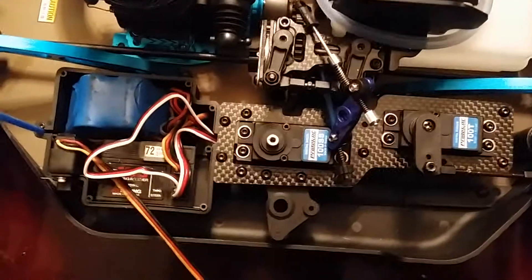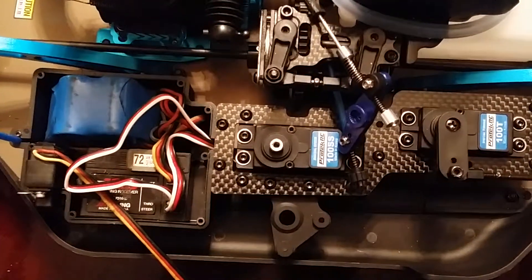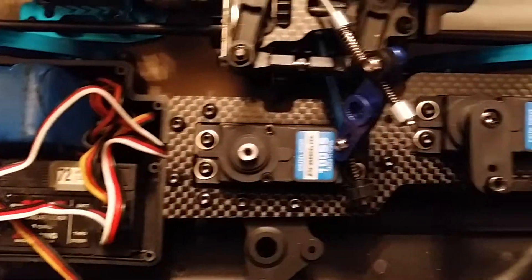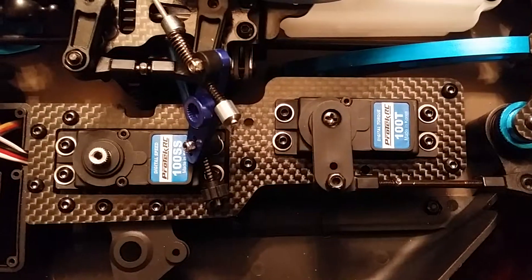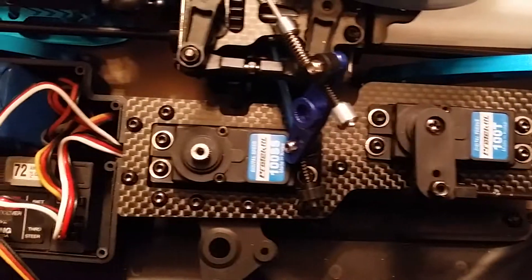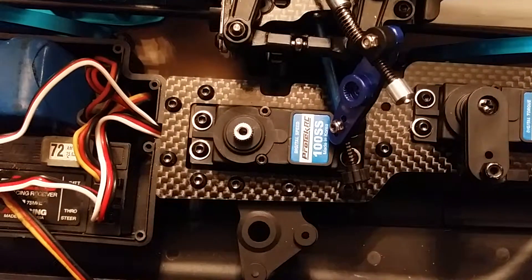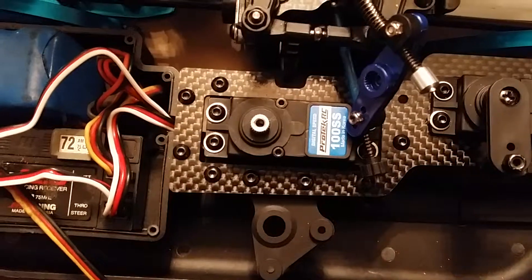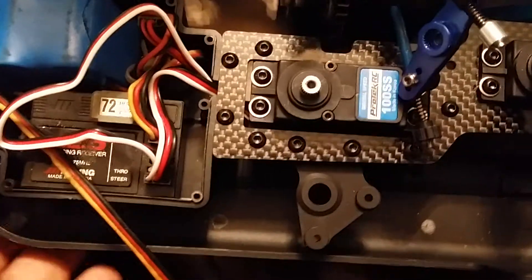This is the Protek 100S. This is the 100T — I have no problems out of the 100T. This 100S is only three or four days old; I got it on Thursday. This is Sunday, and from the first time I plugged it in, it has not worked properly.